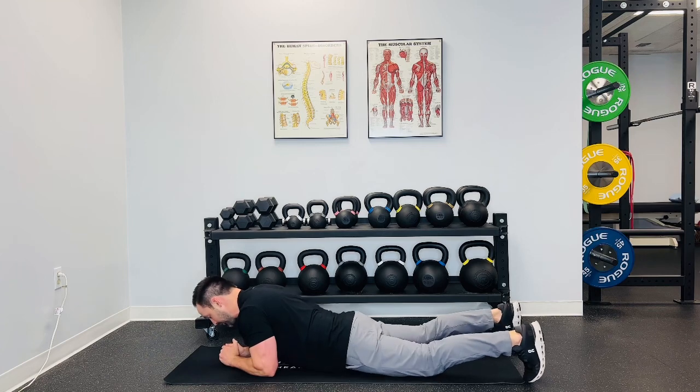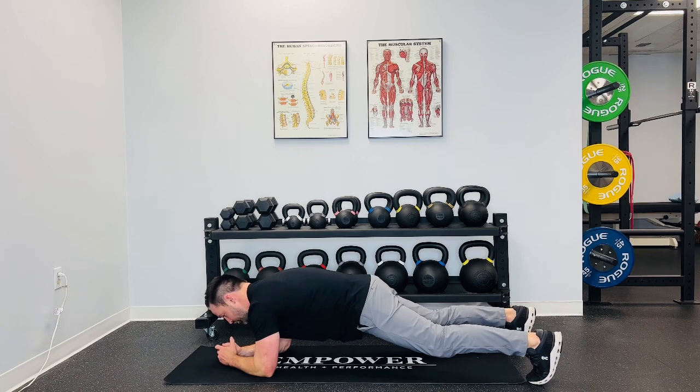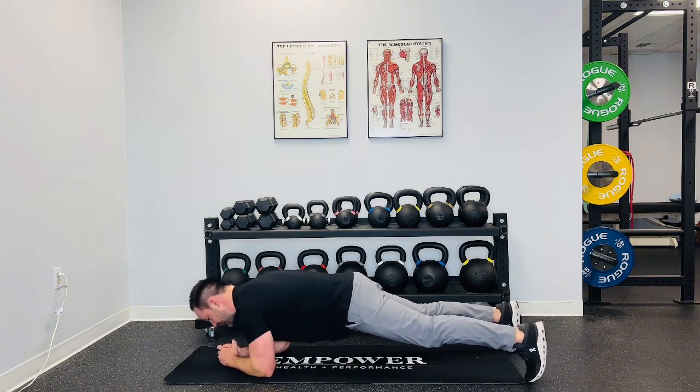Then you're gonna go up into a plank. If you feel pressure in your lower back, that means you're arching — tuck your butt. You do not want to feel pressure in your lower back. Then you're gonna push off your heels and do this for 30 seconds.